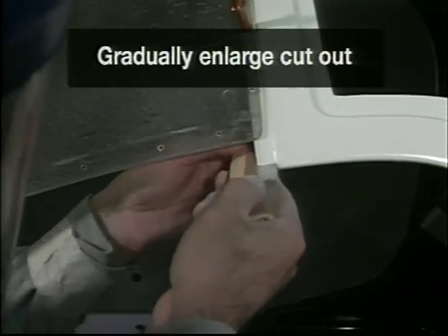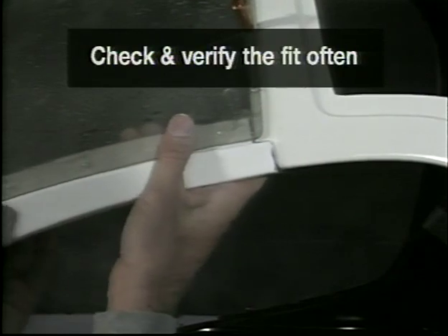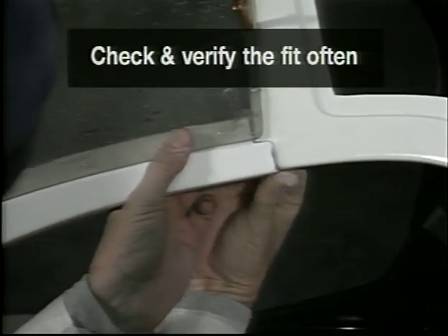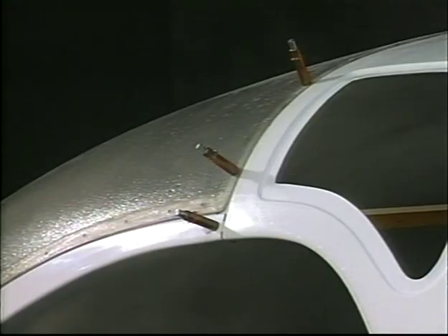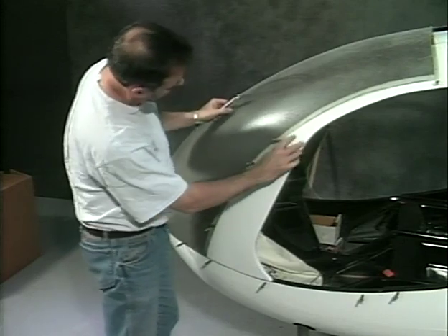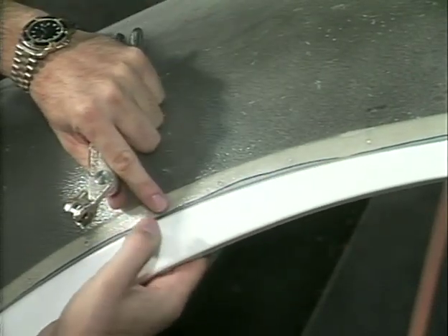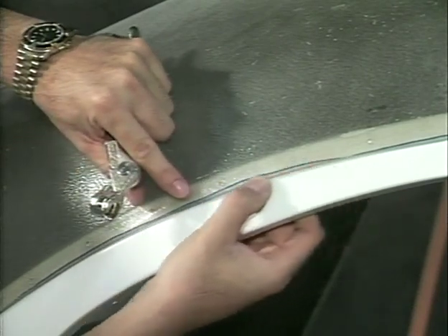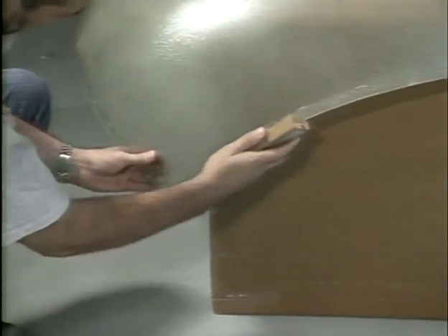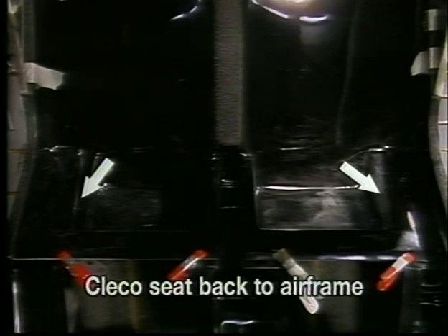Gradually enlarge the cutout as necessary for the best fit. Secure the door post with a Cleco when the desired fit is achieved. With the door post Clecoed in place, verify the edge of the windscreen matches the recess in the door post. Sand or trim the edges as needed. Verify the body has been fitted and is level and straight on the airframe. Drill with a 1/8-inch drill bit and secure the seat back to the airframe with Clecos.